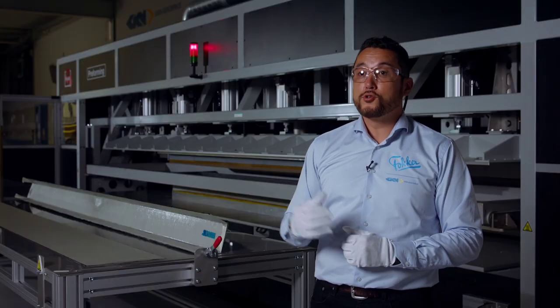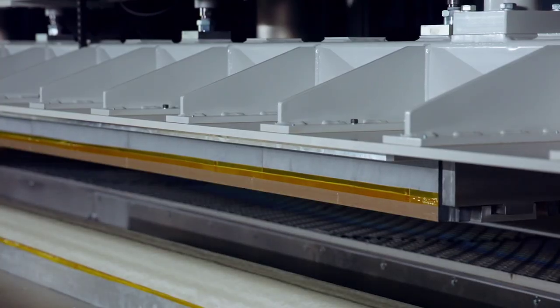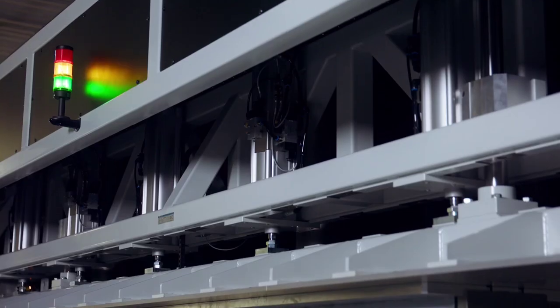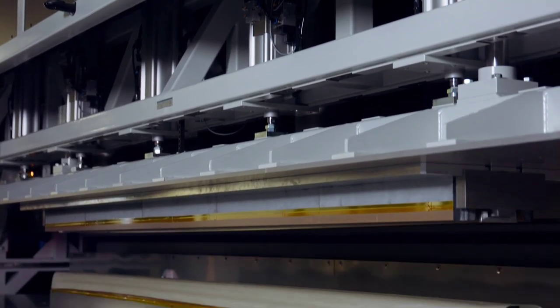Leung is going to operate the machine. We position the blank into the oven, heating it, and then forming it. And the forming itself is very quick, to prevent the heat loss of the blank of the preform.